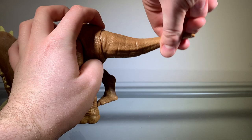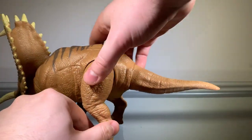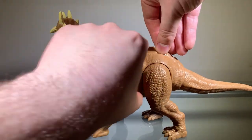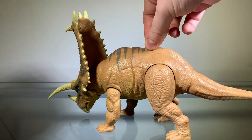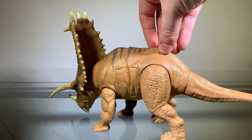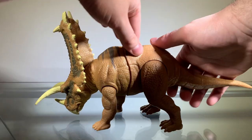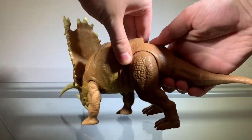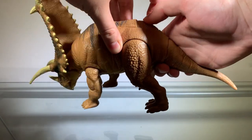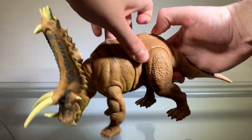There's a ball joint for the tail, which is a neat touch. And we have some buttons here. The front button does that — I'll talk more about it in a second. But this other button here gives this figure a little wiggle feature, which is neat.